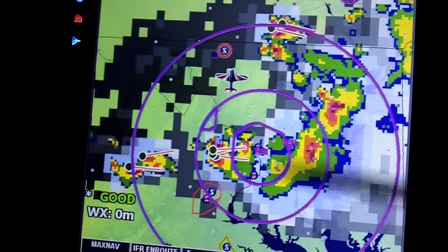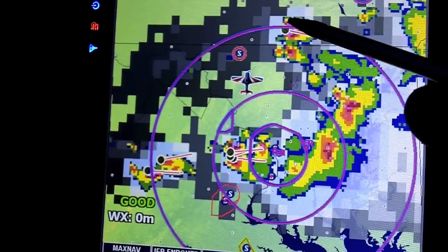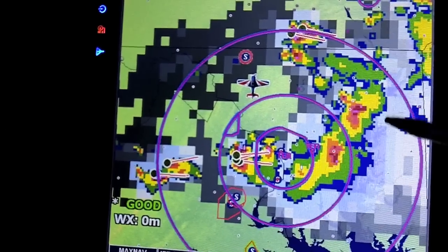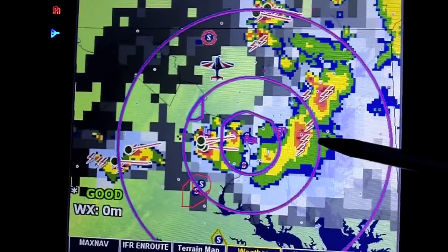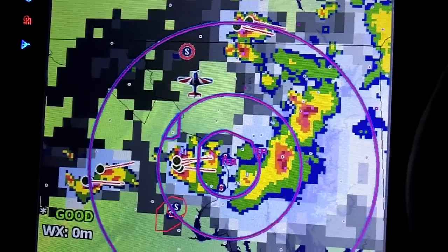Here you can see the whole complex of storms around the DC area. Several of them have severe storm tracks, while others are just some light to moderate rain. The lightning bolts can be turned on and off as well. All of this is delivered by XM satellite — we can show you the hardware for that later.